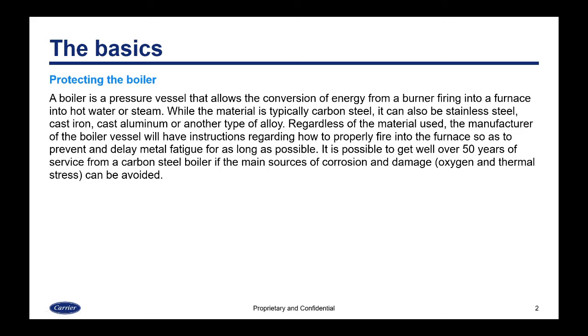The basics: you want to protect the boiler. The boiler is the pressure vessel that allows conversion of energy from a burner firing into a furnace into hot water or steam. The material is typically carbon steel, but could also be stainless, cast iron, cast aluminum, or some other alloy. Regardless of the material, the manufacturer will have instructions on how to properly fire into their furnace to prevent and delay metal fatigue.